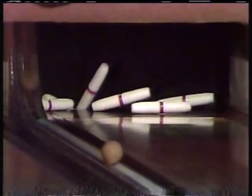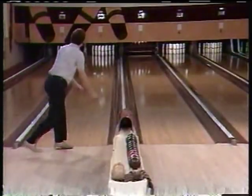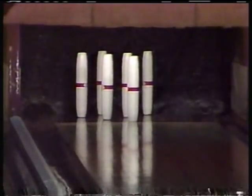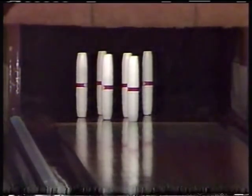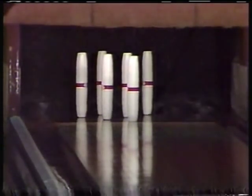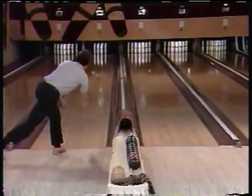Peter Surratt, five consecutive wins. Same league average, as I mentioned, 120. His high single is 189. His high triple is 454.